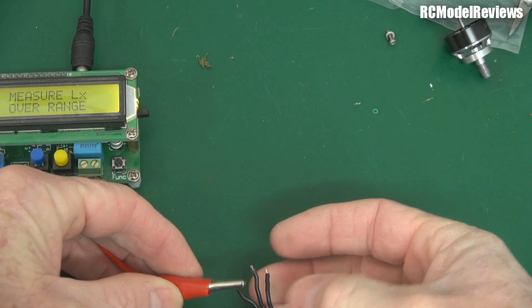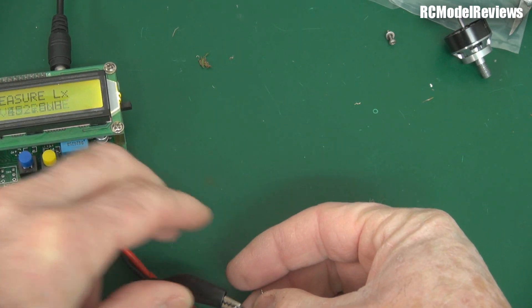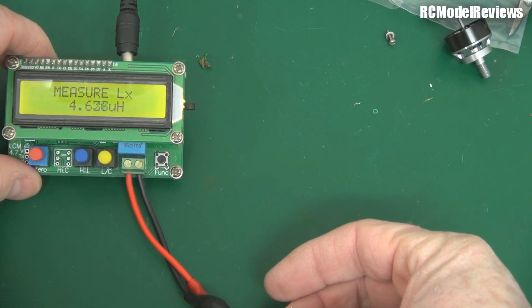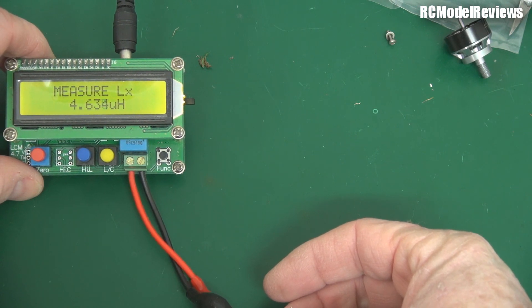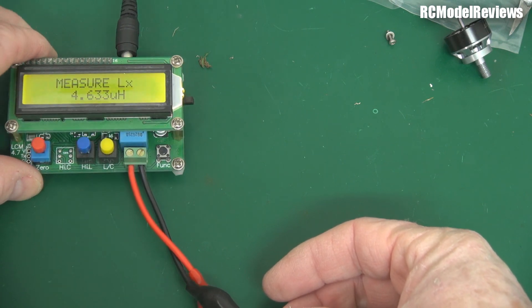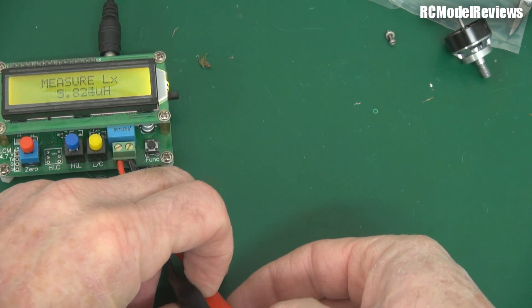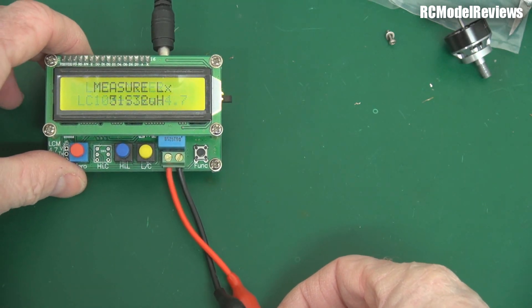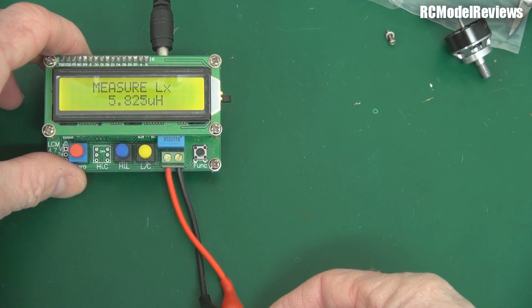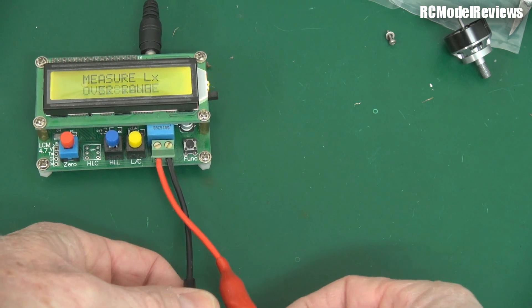Let's hook up the inductance meter to one set of windings and see what we get. That's telling us we've got 4.63 microhenries, which is a measurement of inductance. Now let's measure the other side — it should be the same, or within spitting distance. It's actually reading 5.8, which is a huge difference — a huge difference — which means we do have some shorted turns on this motor.